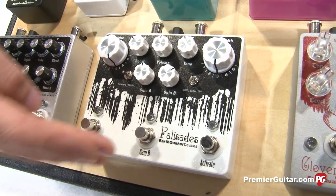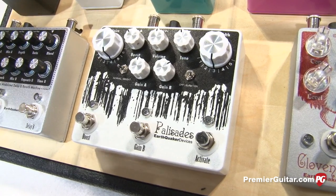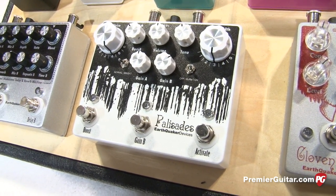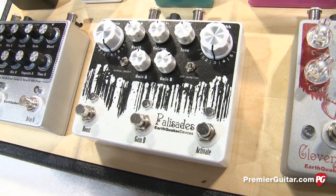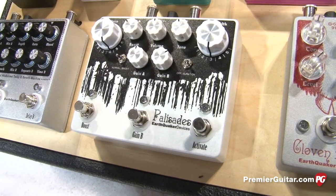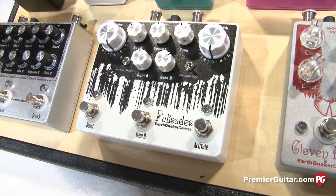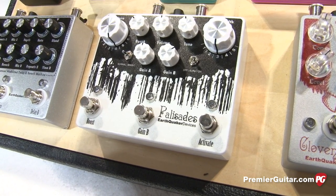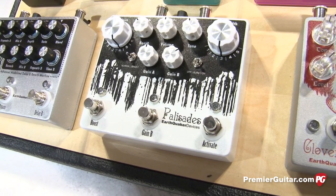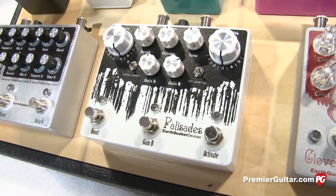Then there's two gain channels, so you can switch between gain A and B — set one as a low gain, one as a high gain. It also has an output booster, so you can push solos or even use it as a third gain channel to push your amp even harder. And then the standard tone and volume controls. It has a normal/bright switch that adds a little bit of top end. And then buffer on and off, which you feel more than you hear — it makes notes a little bit saggier. So there's a million options with it.